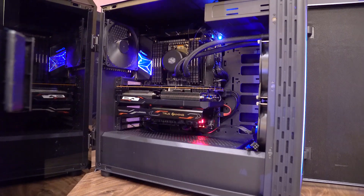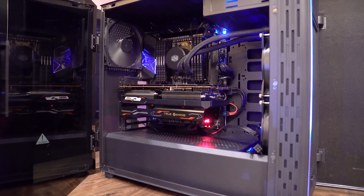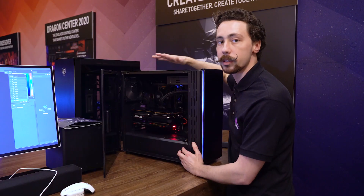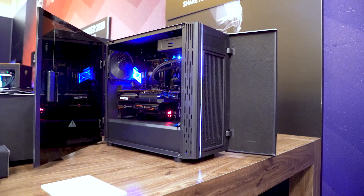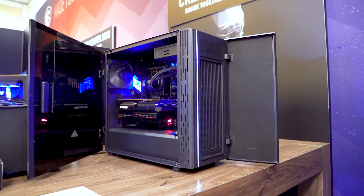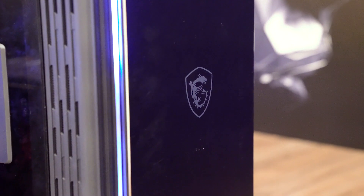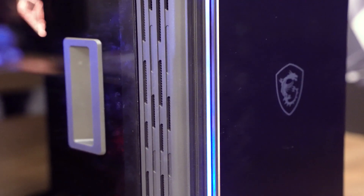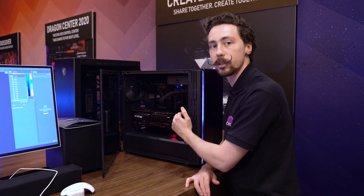Inside, the layout is fairly standard with a power supply shroud keeping the PSU separate. There are no vents on the top, since this is silence-oriented. There is a large 140mm exhaust fan, so airflow goes from front to back. It's not entirely clear how much airflow comes from the sides, so you may want to keep that area open. Cable management is handled through the power supply shroud and grommets at the back.